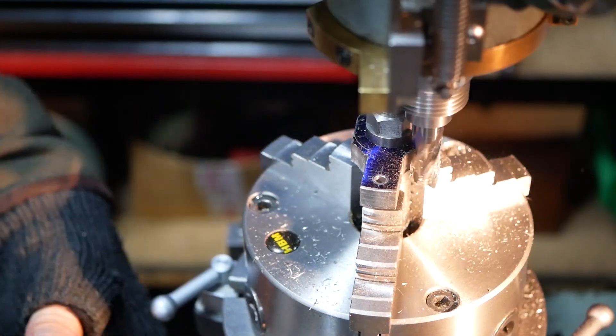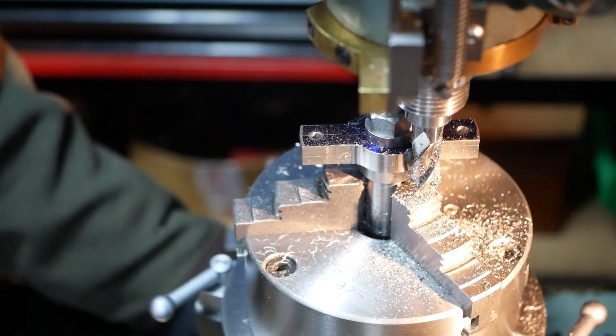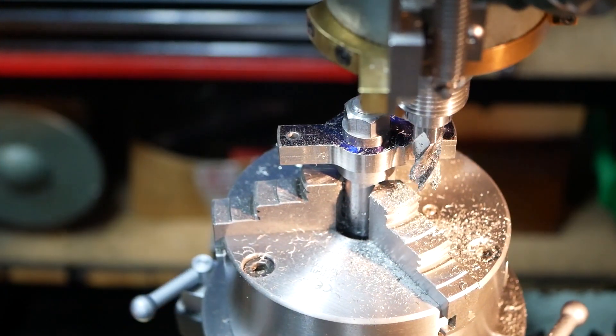Fundamentally this is why we love the Myford lathes. Thanks for watching this video. If you enjoyed it and would like to see more in the future please subscribe.